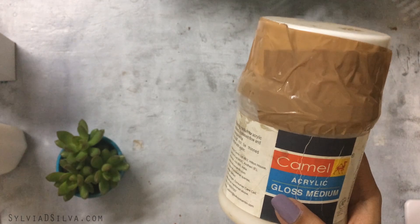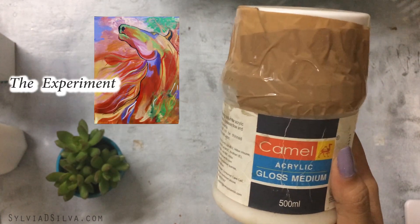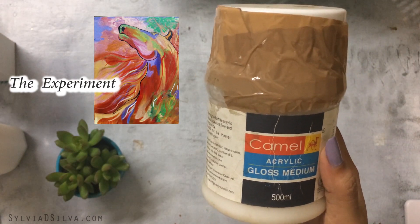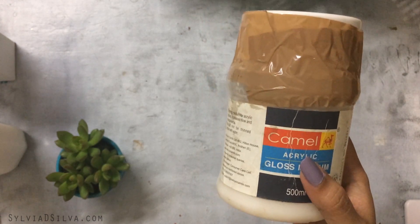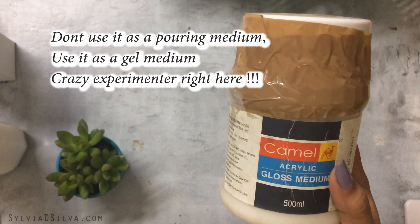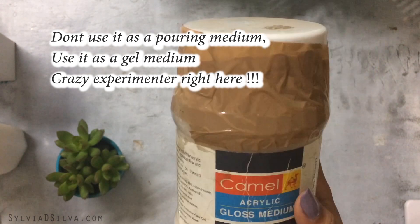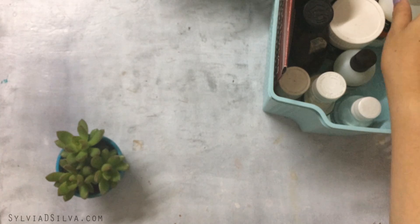This is something I tried before pouring medium became available in India — I used to use it to create pour paintings. I wouldn't recommend it because it's quite thick and won't flow well. You could use it to extend your acrylic paint, but don't replace all the paint with it — use a tiny bit of paint and add a little gloss medium.